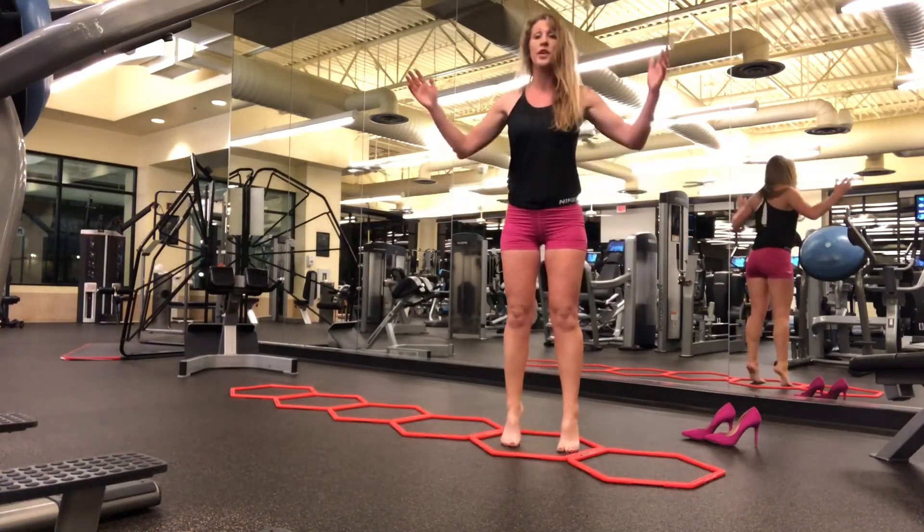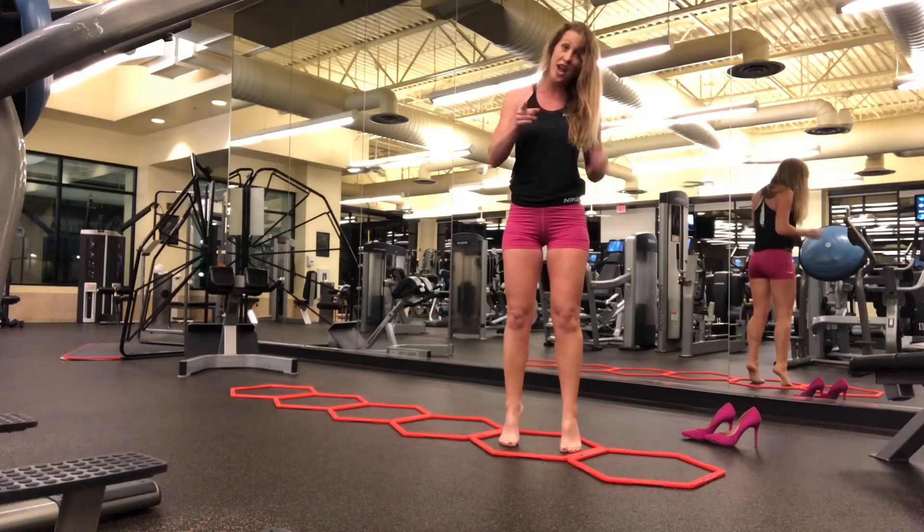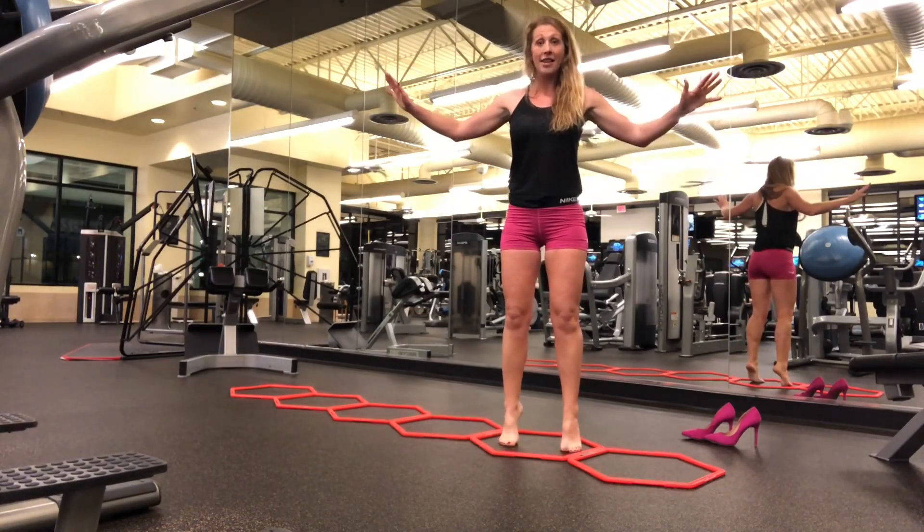And then I'm doing my regular old heel raises. I'm barefoot — notice, barefoot, no heels yet. Hold it, balance, balance.